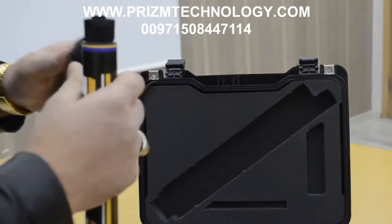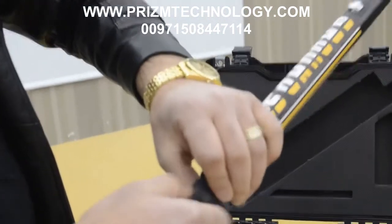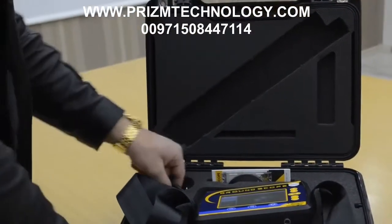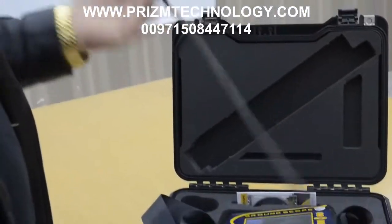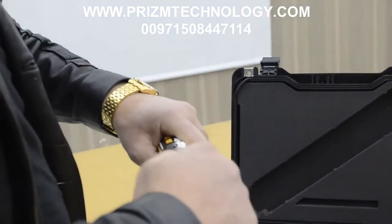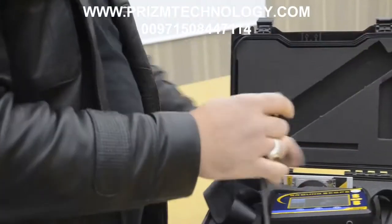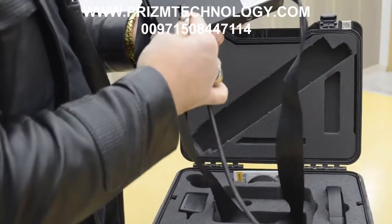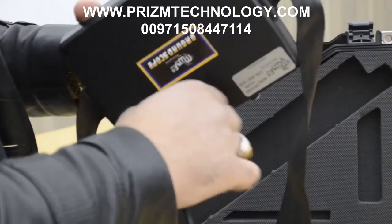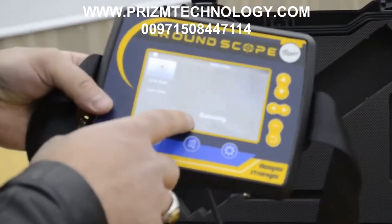We will check the sensor — we will connect the sensor like this. There is the cable; we will connect the sensor to the device. The device is now doing balancing.